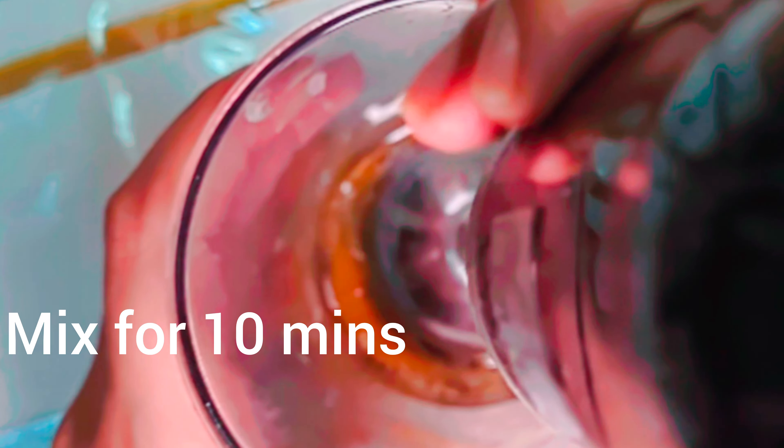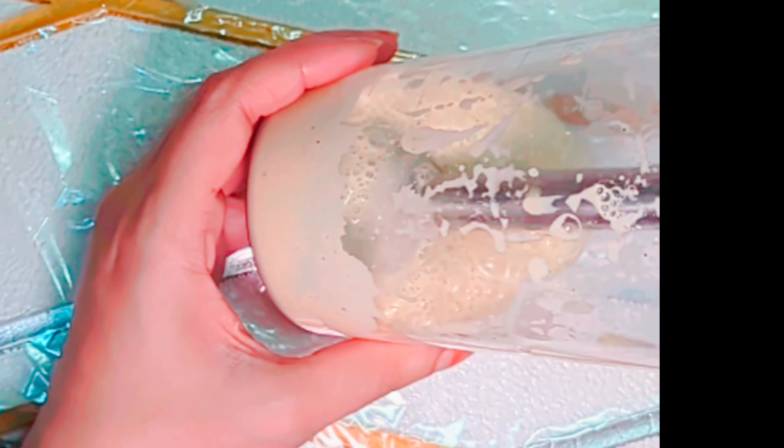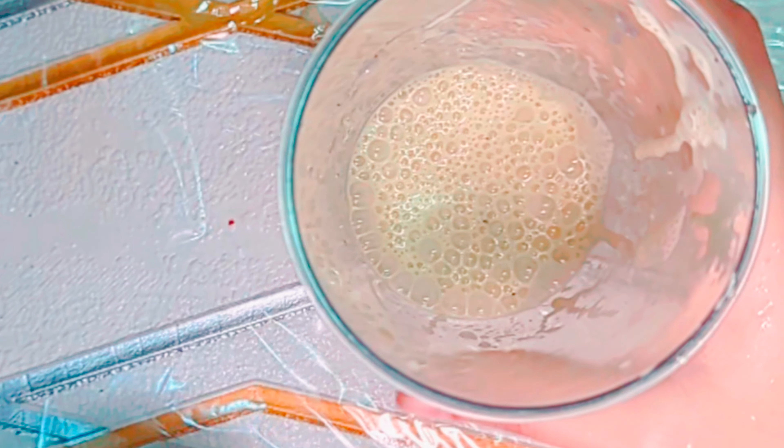Mix and blend for 10 minutes. I am using a hand blender — you can use a mixer as well. Now it's ready; transfer to a serving bowl.